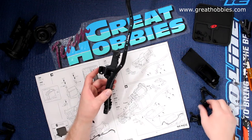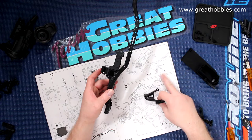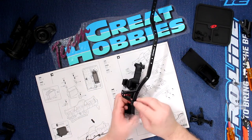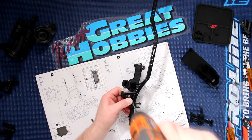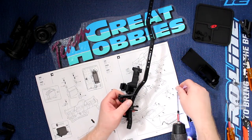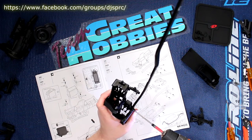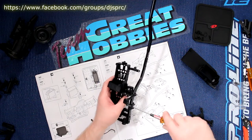Now we're going to attach the shock mount and body mount at the same time — that's where the two other holes come into play. You'll have two countersunk screws. This would be a perfect time to have multiple hands; if somebody can give you a hand and hold at the same time, it could be helpful. You don't want to put them too tight — I'm just going to finish it by hand once they're started.